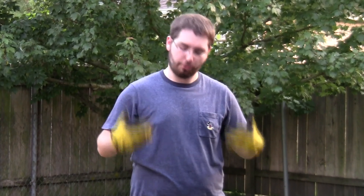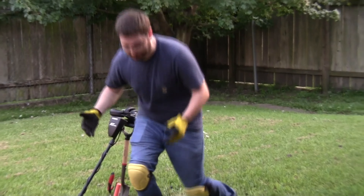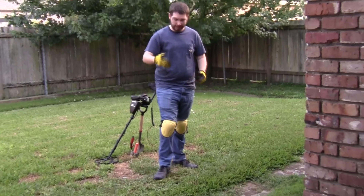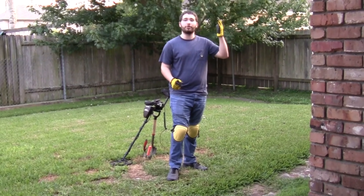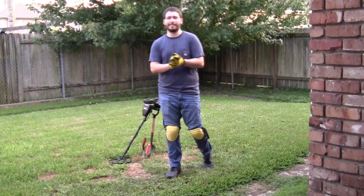First, let's talk about what you want to wear while metal detecting. First are gloves, to make sure your hands don't get scraped up or dirty while digging. Second are knee pads for the same reason — you don't want your knees to get scraped up or dirty while digging. And third are long pants, so that you aren't disturbed by the sun or any bugs while you're walking or digging.